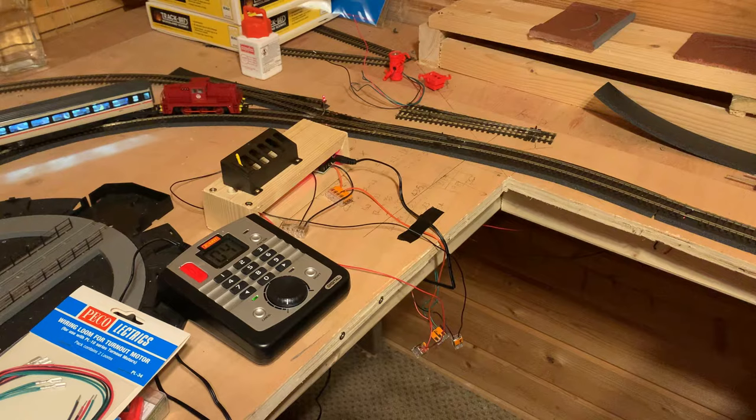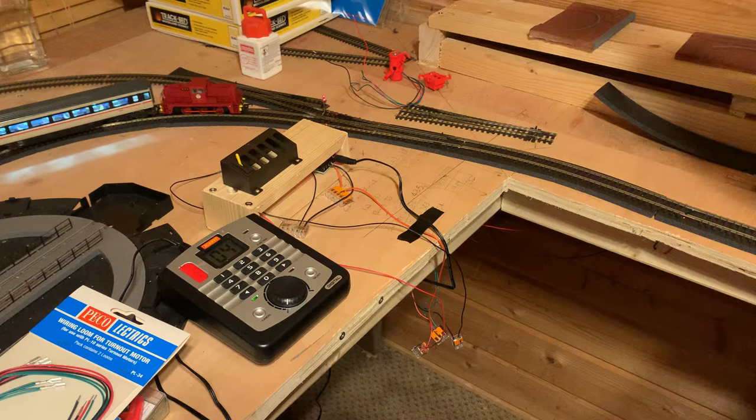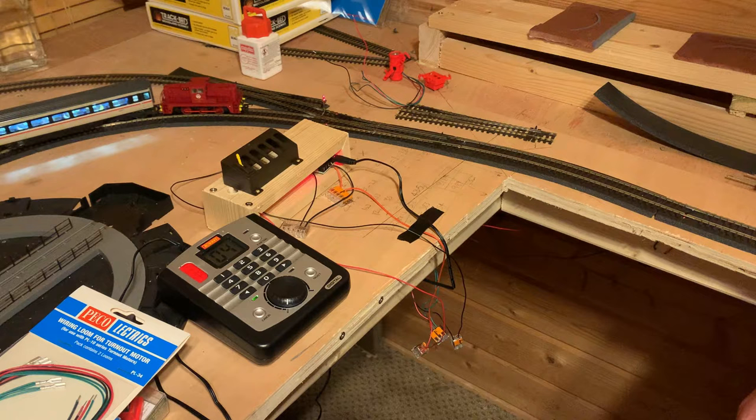If you can stand the noise — and actually like it because you know the point has changed — go for them. If you want slow action, obviously go for that. If you've got the skills to install under your board and fit a standard Seep or Pico point motor, go that route, it's much cheaper. But for the beginner, non-solderer, or time-poor person, this is perfect. It's only a slight premium — probably two wagons' worth for a whole layout — and I'm thoroughly pleased. I'm getting another 20 of them.